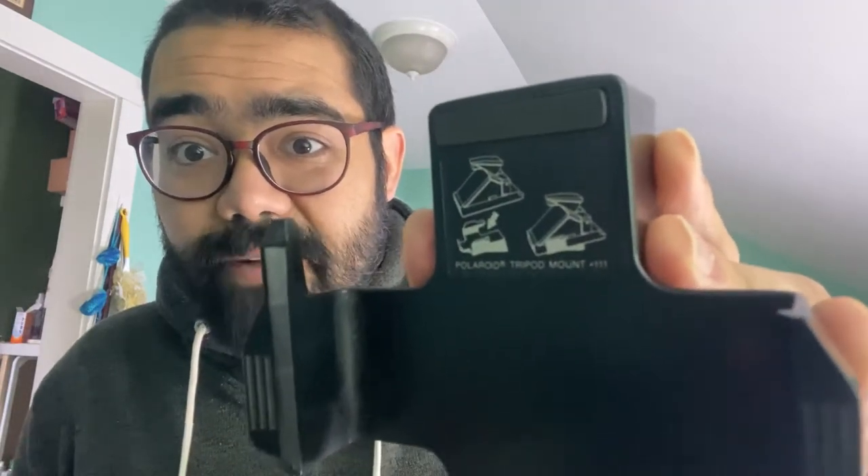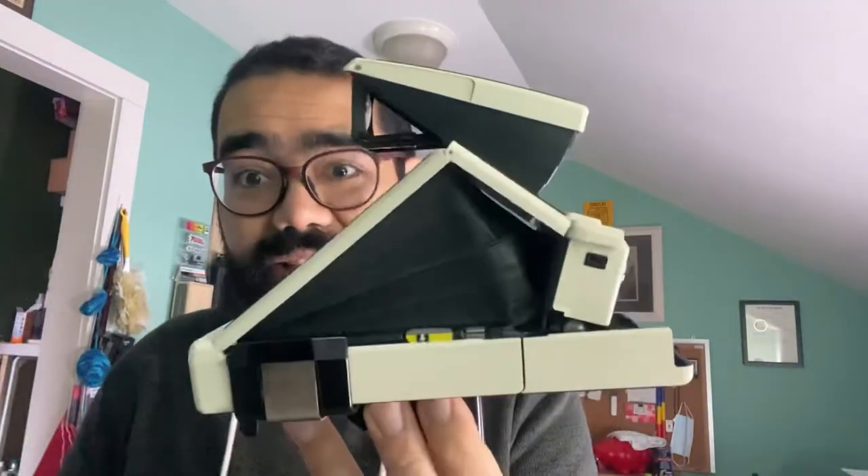As you can see, all you really do is put the camera on this little mount, and it effectively gives it a tripod socket. You just line it up and it kind of just snaps into place, like that.